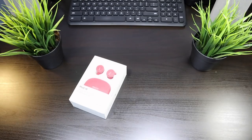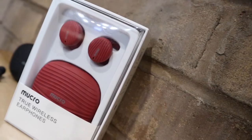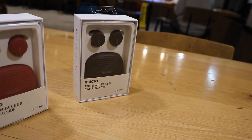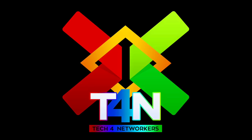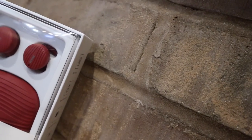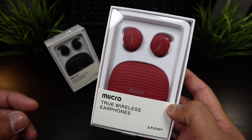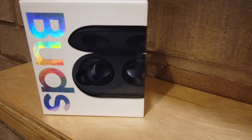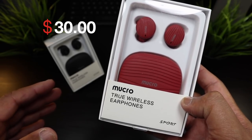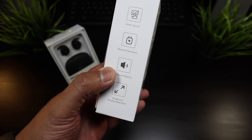We're back and this is the Mucro true wireless sport earphones in red and black. I was checking online for true wireless earphones because I've been featuring a lot of true wireless earbuds with a hefty price tag, so when I saw these for $30 I thought let me pick up two so we're gonna put these earphones to the test.